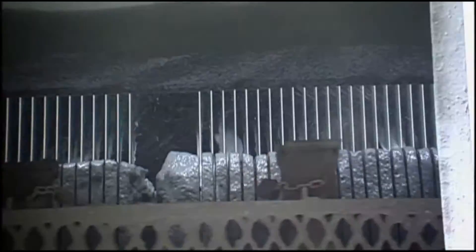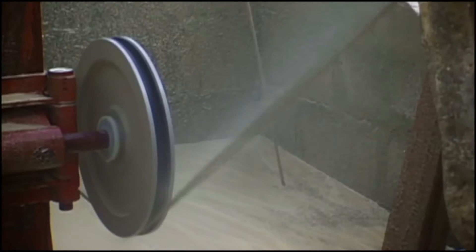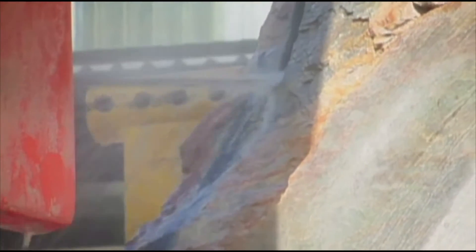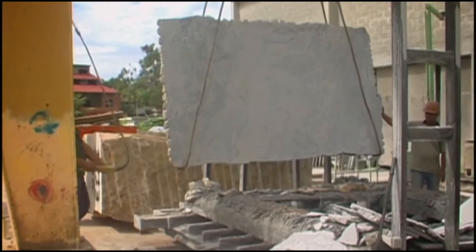Most factories have jumbo gang saws, which can cut 150 slabs at one time. For very delicate and difficult materials, we use a diamond wire saw. It's a much more costly way to cut a slab, but your recovery rate and cutting efficiency are much higher compared to the traditional gang saw.